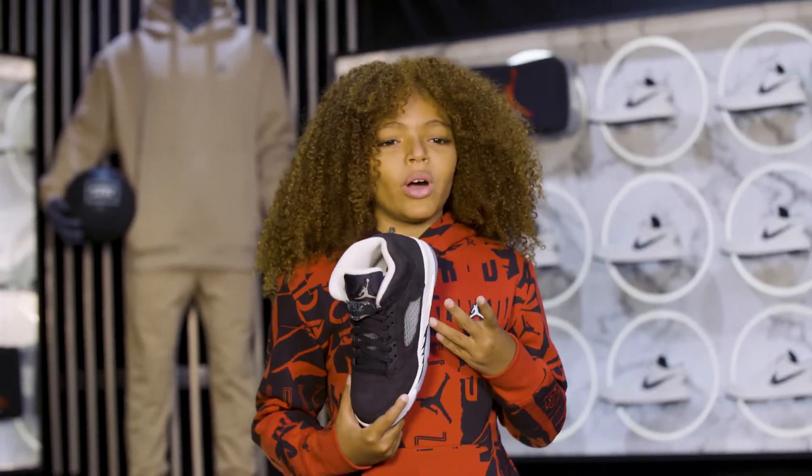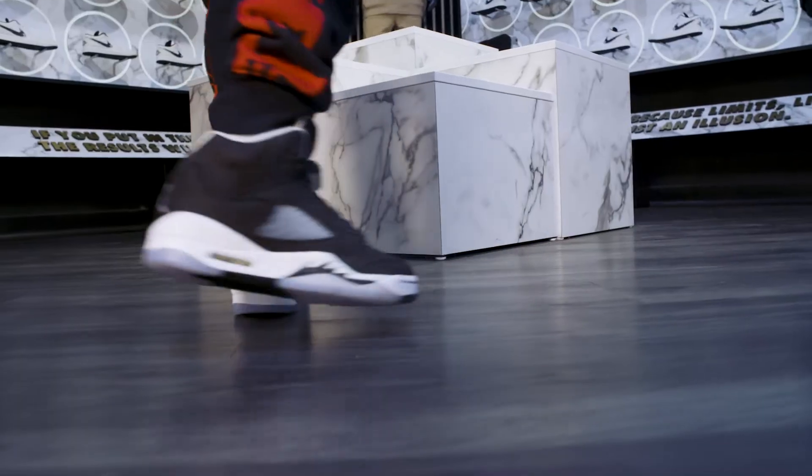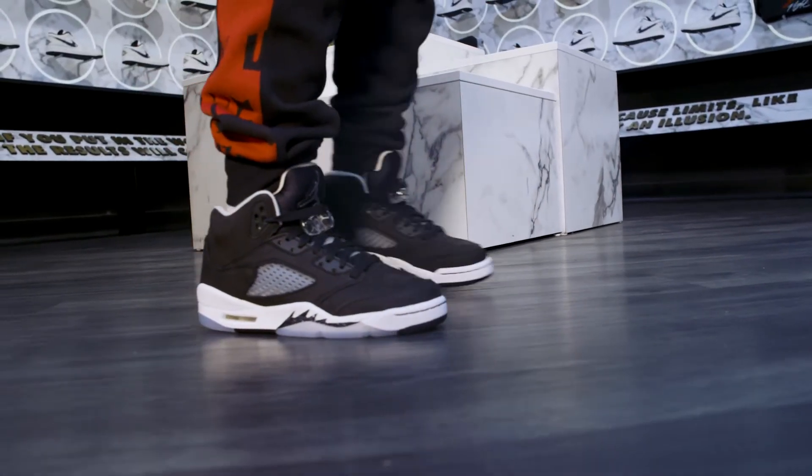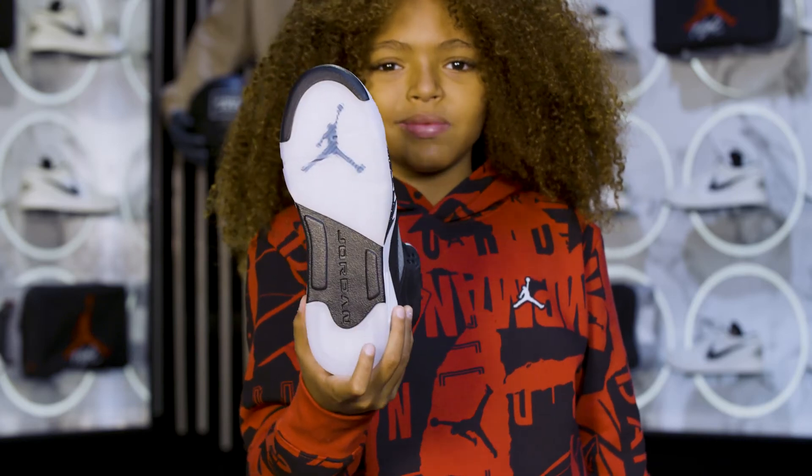Moving down the sneaker, you'll find white foam midsoles with black speckled shark teeth accents, which has Max Air units in the heels. The release is complete with icy semi-translucent rubber outsoles.